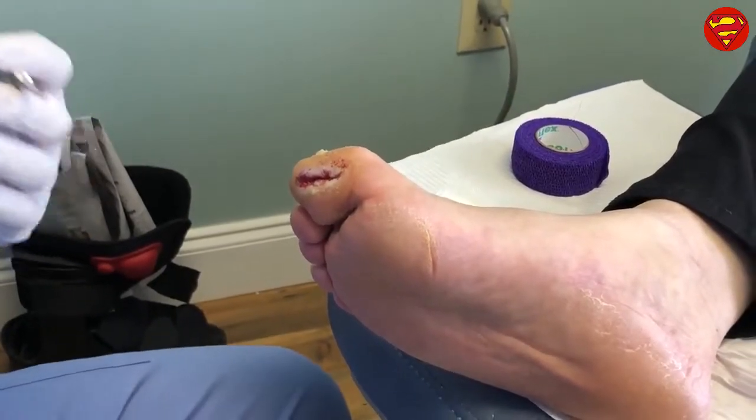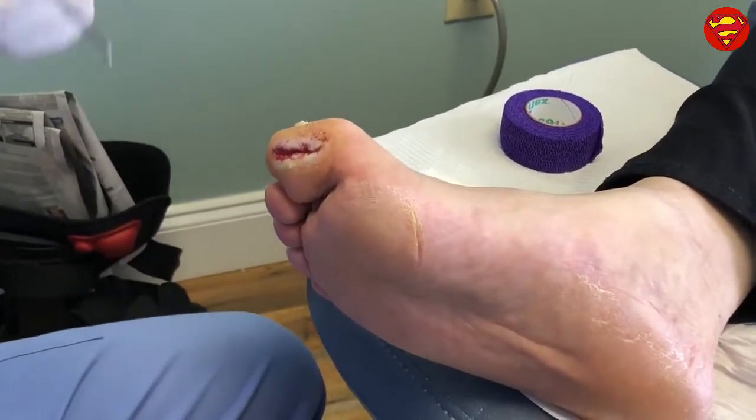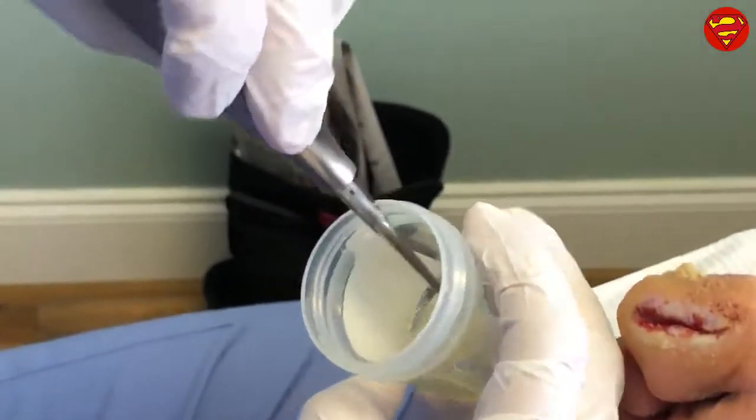You've seen in the past we do PRP injections for Achilles tendonitis, plantar fasciitis, or any type of tendonitis. So today what we actually do is the same concept — we draw the patient's blood, we spin it down, and then we actually combine it with thrombin, which forms this clot.